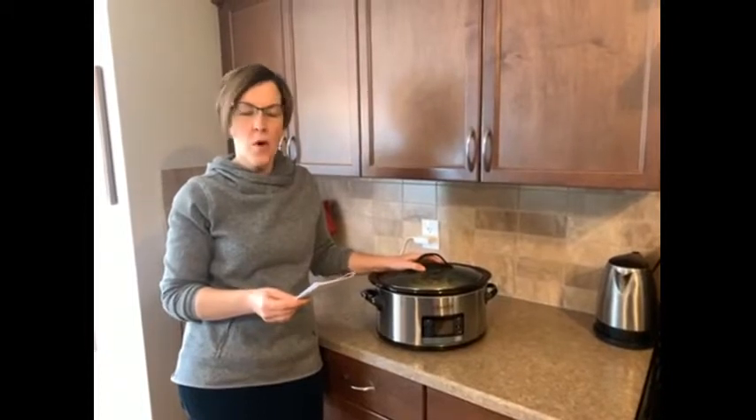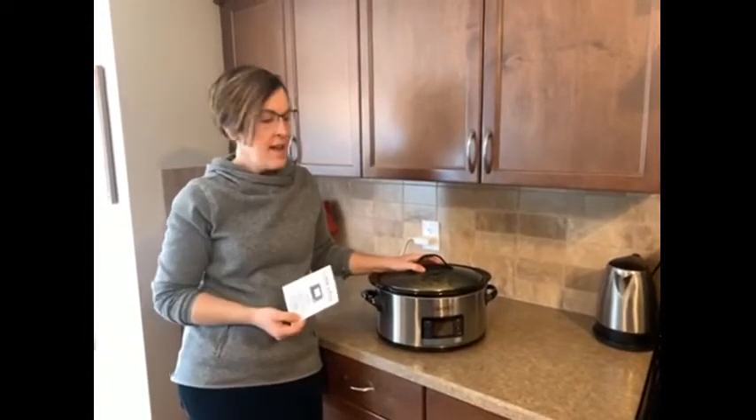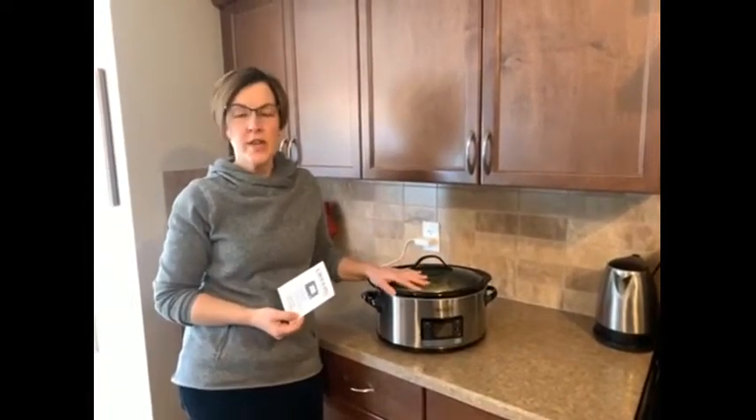It's the Crock-Pot six quart MyTime slow cooker. It's very similar to a traditional slow cooker in the sense that you can set your high or low temperature and the time desired for your crock pot to cook.